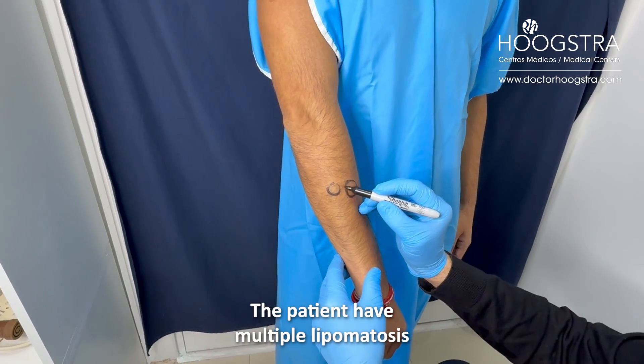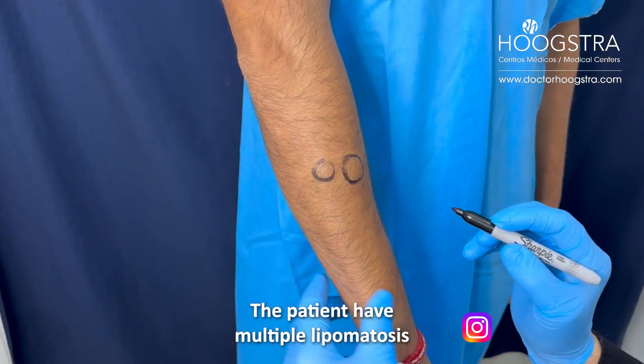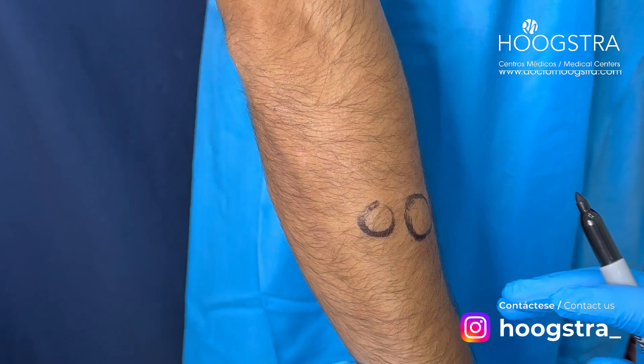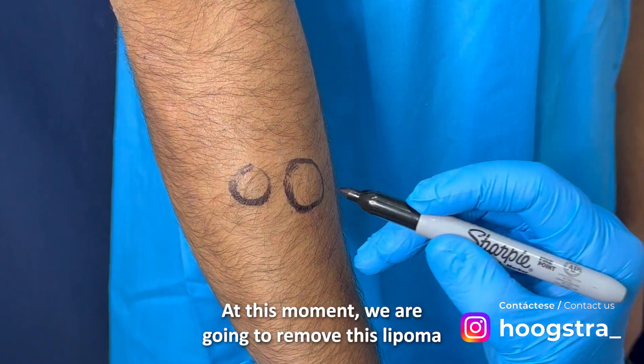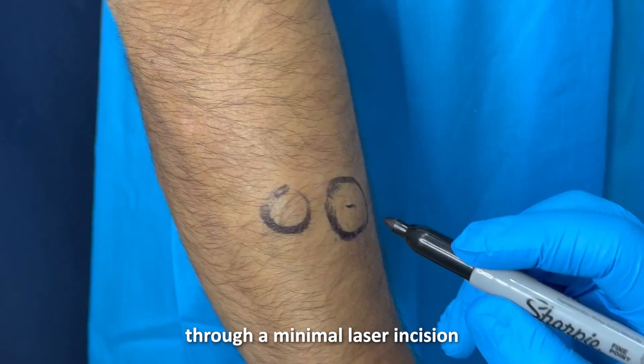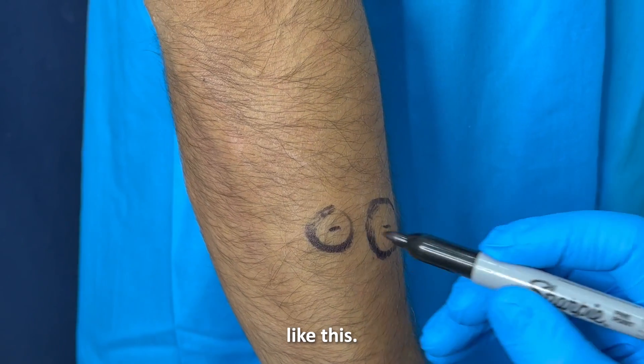The patient has multiple lipomatosis. The lipomas are all around the body. At this moment, we are going to remove this lipoma through a minimal laser incision, like this.